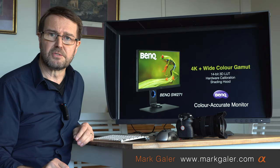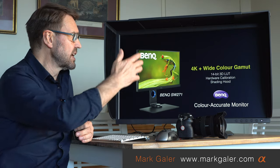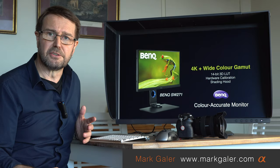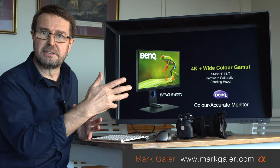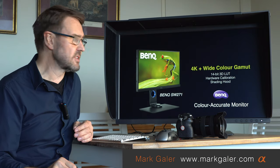I've got a light source just off to one side lighting me, and there is zero impact of that light source on the reflections of this monitor. It also has a very broad field of view, so you can have two or three people working on a project together and all getting a clear, accurate view of the images on screen.